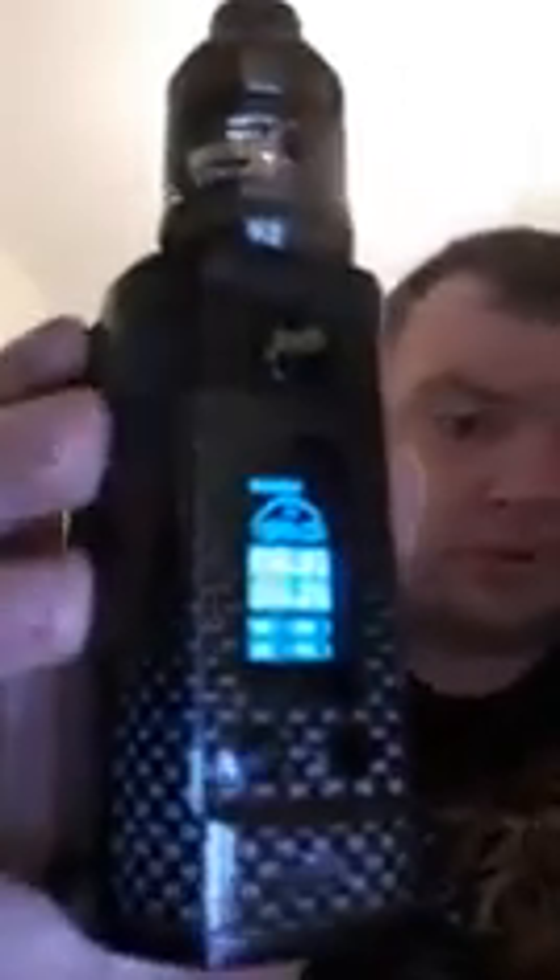It comes with two coils. One is the Hell coil mesh — a 0.2 ohm mesh coil. They say between 50 to 80 watts, or 60 to 80 watts. It outperforms what the manufacturers say, to be honest, because I pump it out at 90 watts and it keeps up. It truly does.